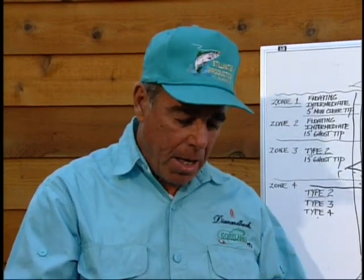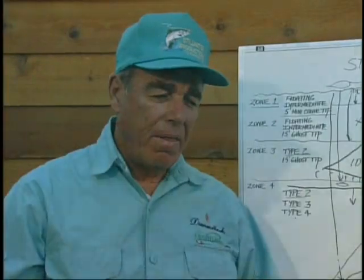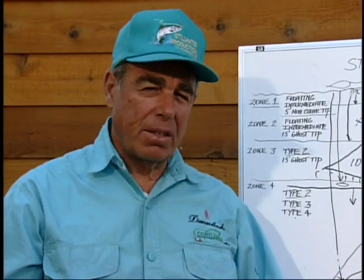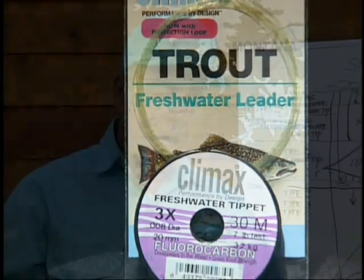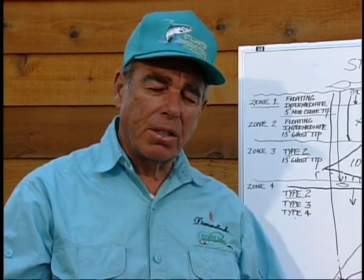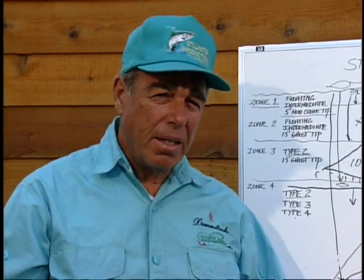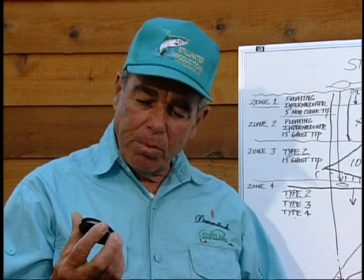That leader goes on the end of my line, and behind that I'm going to run 3 feet of 3x fluorocarbon. How important is fluorocarbon? There's a lot of times it's not important — the sun will determine it, as will whether the water is clear or off-color, or whether there's a lack of sunlight. But if you've got a bright sun and you're using fluorocarbon, I'm telling you, it makes a difference. Don't skimp on leaders or fluorocarbon. Some say fluorocarbon isn't as strong as monofilament with knot strength — they're probably right — but there's some really good fluorocarbon tippet material out there, and that's what I'm always going to have on the end of my lines. This 3x is a seven-pound test, and I rarely go below that.